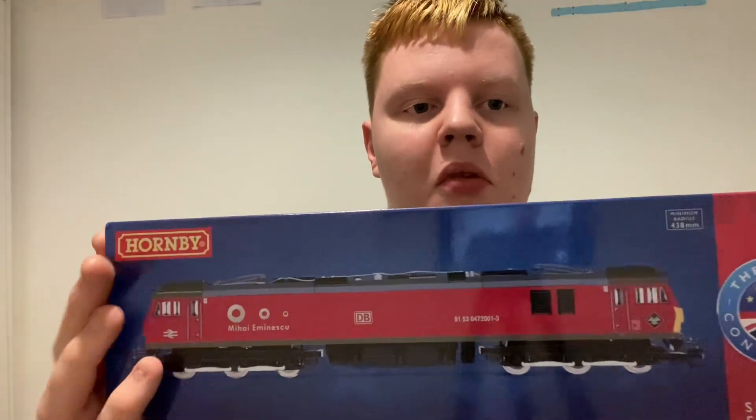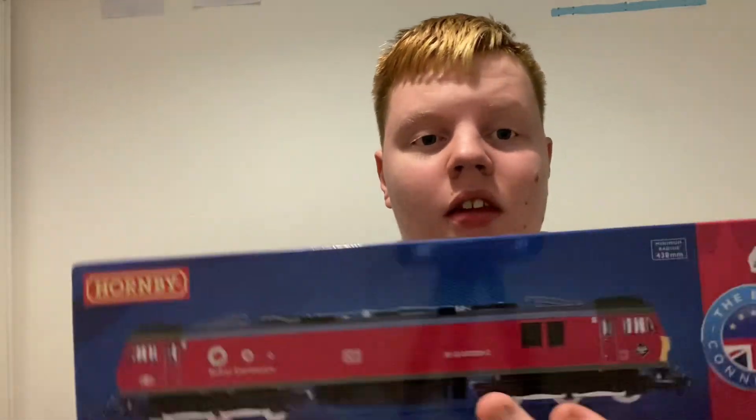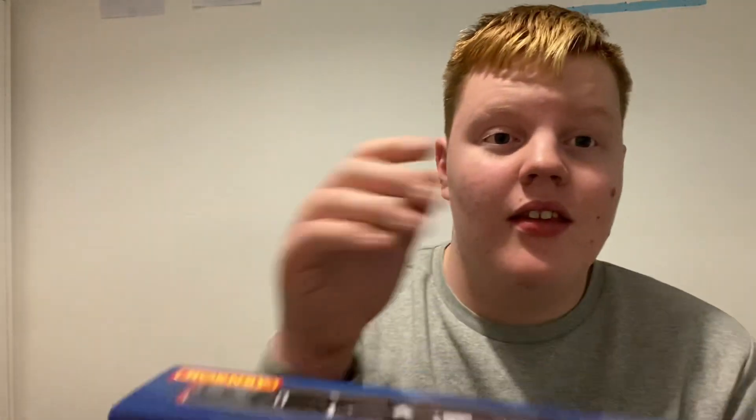Hello and welcome to the channel. I've got something to show you which I got today — a Class linked to Uddington models. This is the Euro collection which cost me £120 for this locomotive. I'll get into the review in about 10 minutes, so I'll see you at the review.